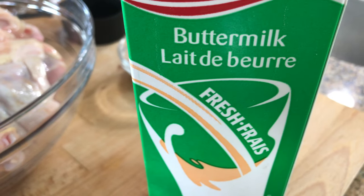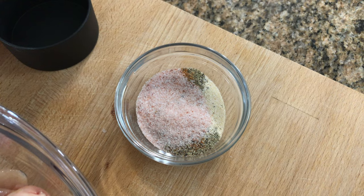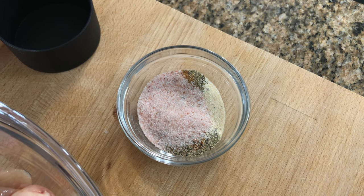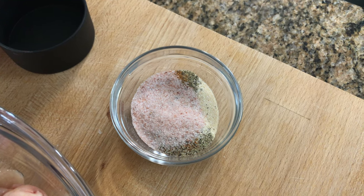All you need is your buttermilk and some seasoning. I have some salt, pepper, some chicken seasoning, garlic powder, onion powder, and some paprika.